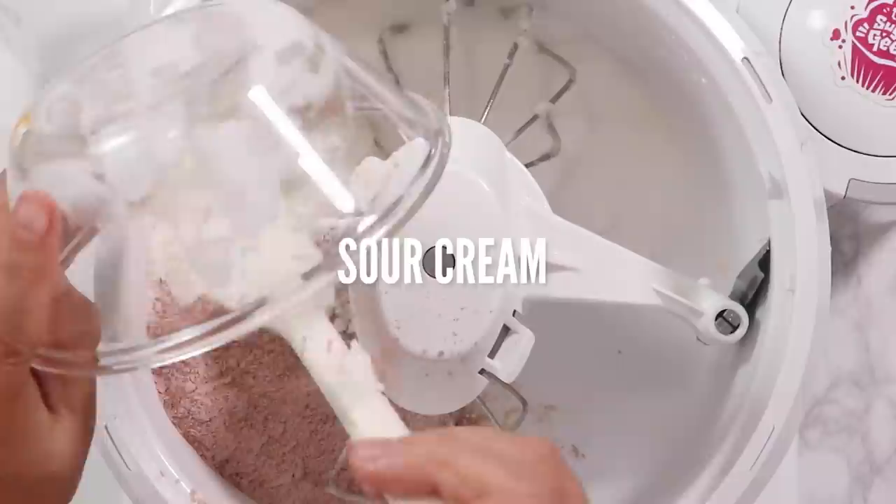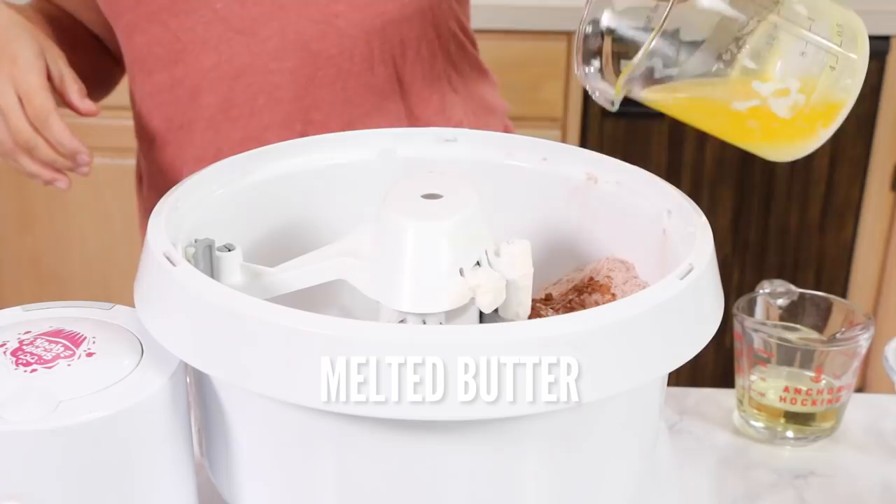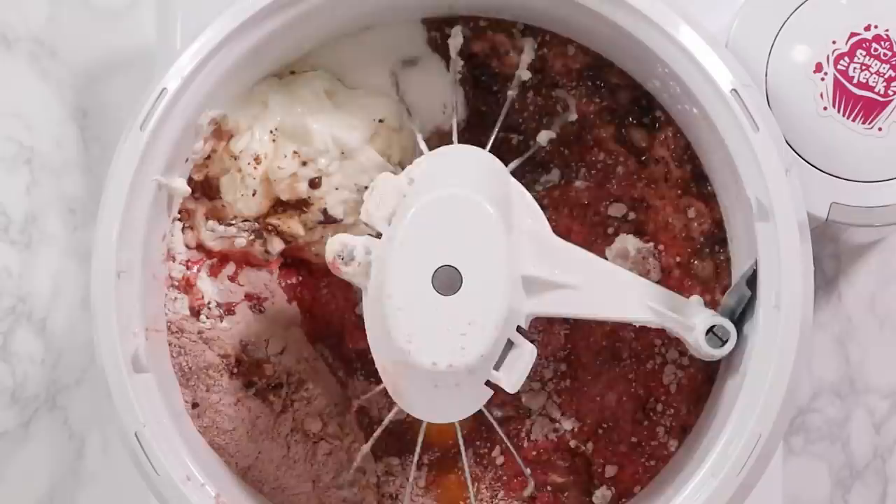If you don't have sour cream you can use Greek yogurt. We're also going to add in a little bit of cocoa powder, salt, baking soda, vanilla, melted butter, oil, and some buttermilk. Or you can use regular milk with a tablespoon of vinegar added to it. Don't forget the eggs — make sure they're room temperature. Go ahead and mix that all together for two minutes.